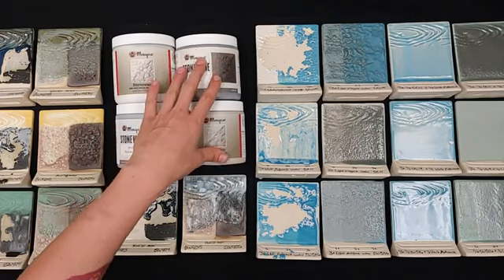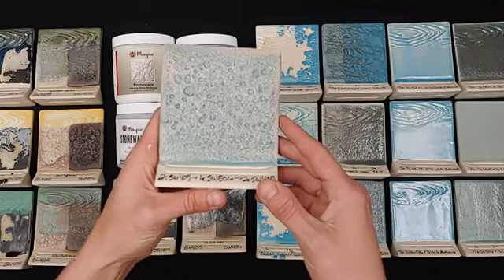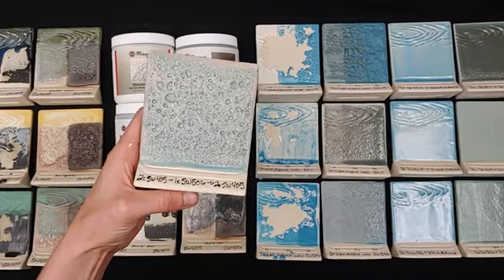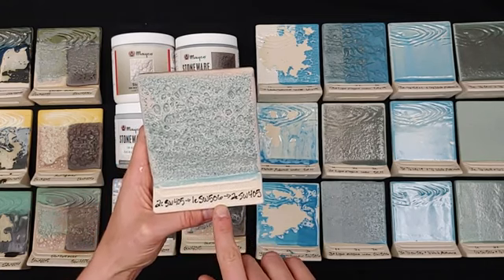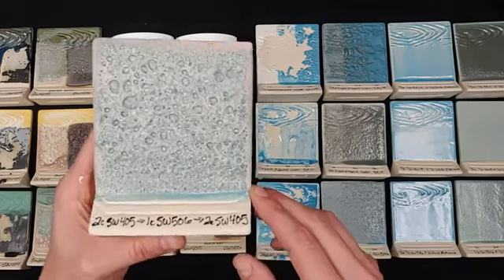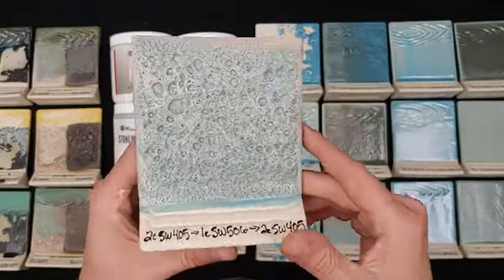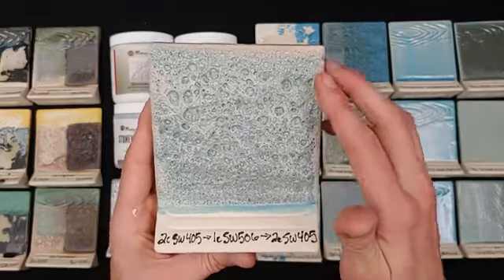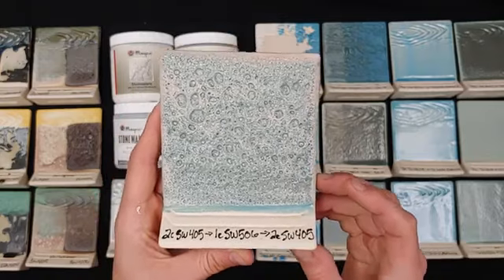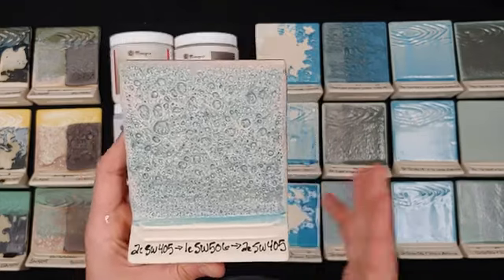The light magma is the one that can be colored the best — the dark magma doesn't take color super well. Here I have a magma test done by applying two coats of light magma, one heavy coat of our stoneware gloss glaze (we used bright blue here), and then two more coats of magma. You can still see texture happening — it's really nice, still dimensional and cratered, with a bluish color and some pink hues that come out with the light magma.